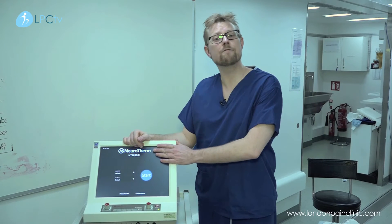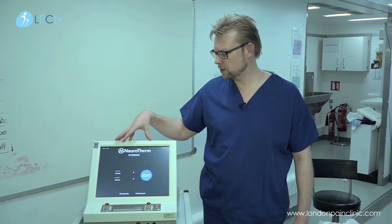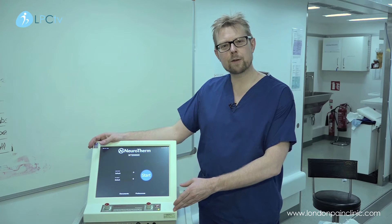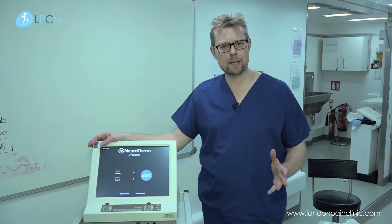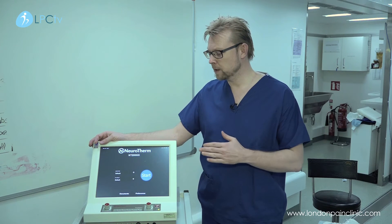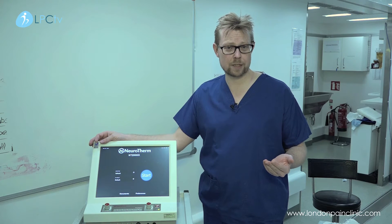This is a radiofrequency machine — one of the latest NeuroTherm machines we use at the London Pain Clinic. Radiofrequency technology has two major modalities: radiofrequency denervation and pulsed radiofrequency. In this video, we are going to discuss radiofrequency denervation.